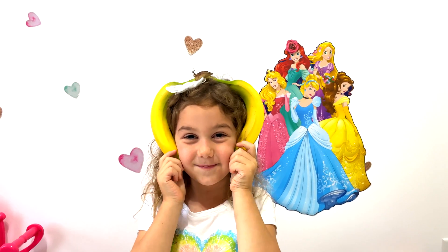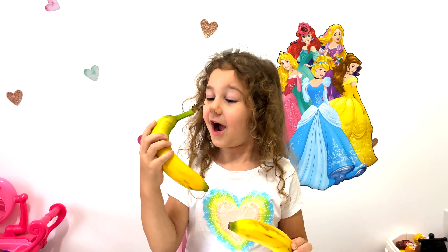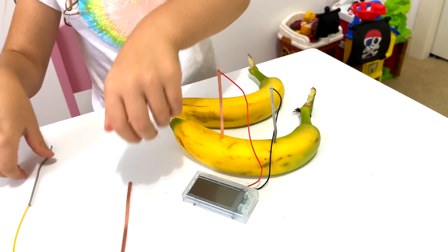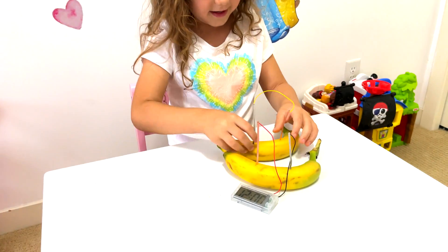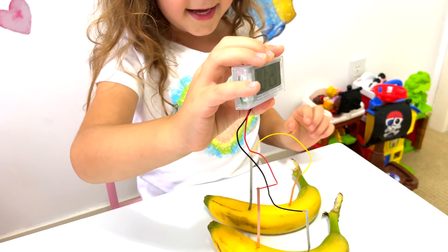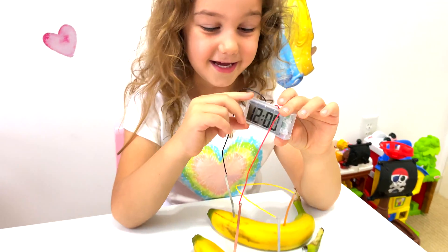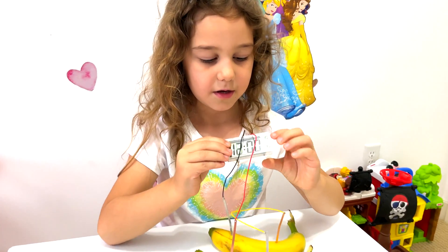The last thing is bananas! You look like a monkey! I look like a monkey — oh ah ah! Now this wire over here, and this one over here. Try not to do it wrong. Now this one over here and this one over here. Let's see now — it's working! Nice, it's working! You can also change the time with bananas, right? Yeah!